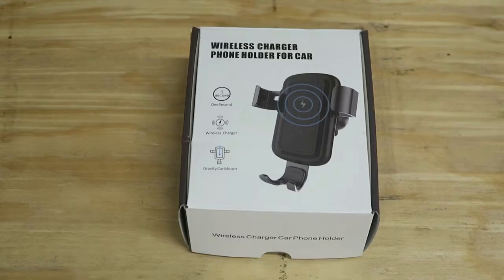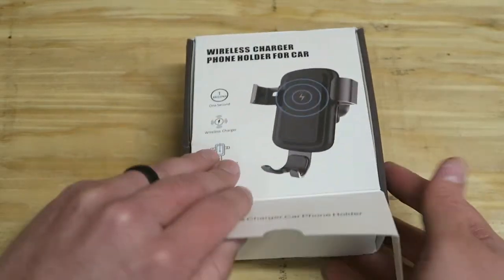This wireless car charger can be found on Amazon for $29.99. It has an average 4-star review with over 200 reviews. This is intended to mount in your heater vents.